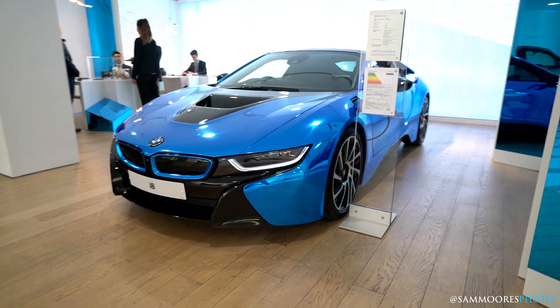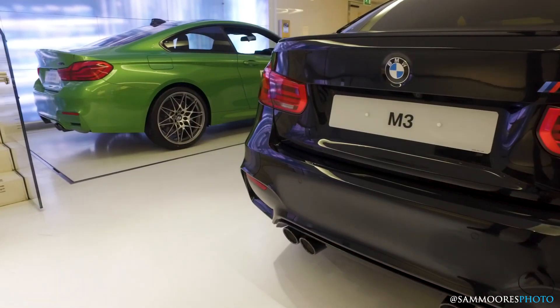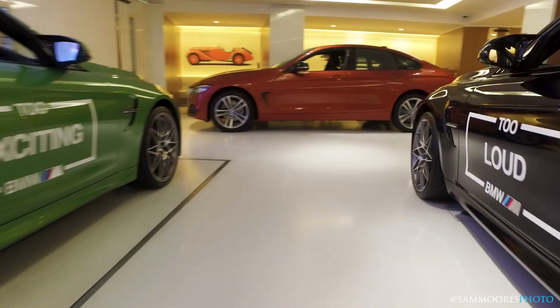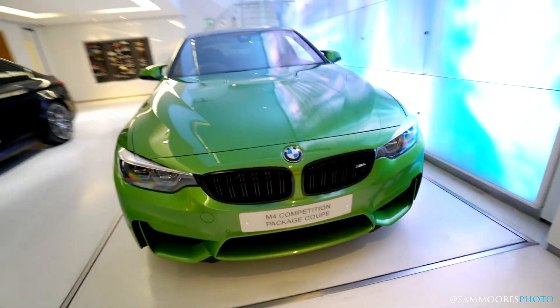I'm inside BMW Park Lane about to pick up my car and I thought I'd just have a little look around the showroom before we go and see it. M4 in Java Green — it's pretty cool. Works well in this car.